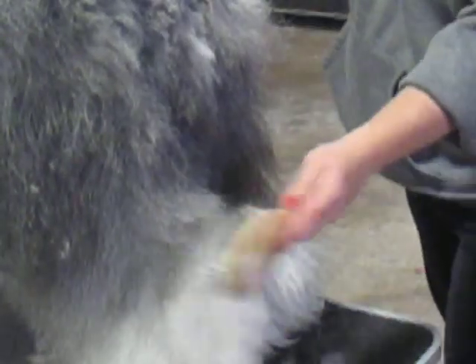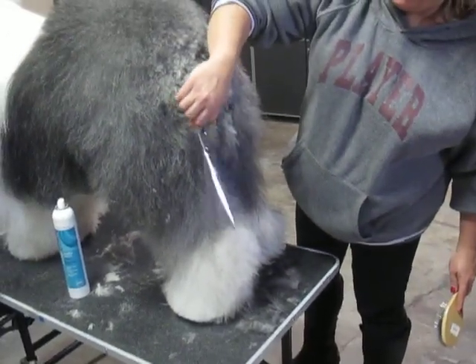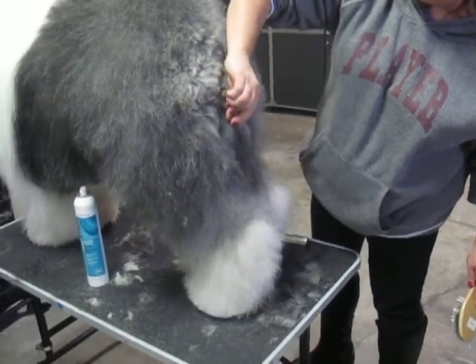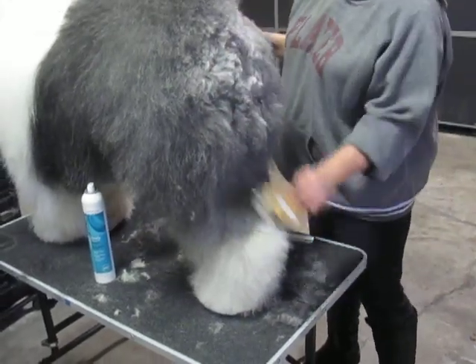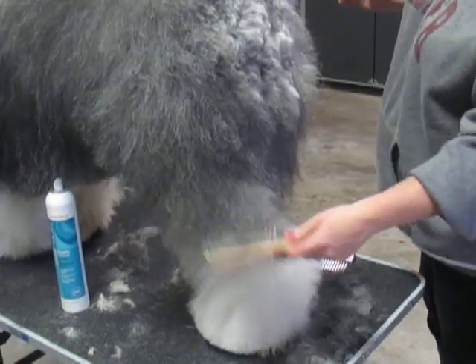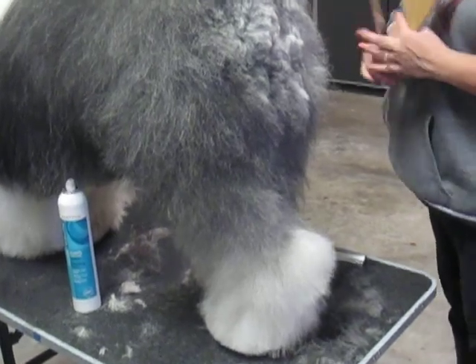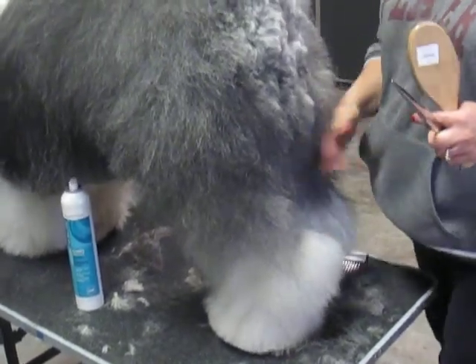You're not taking really much off, so no matter what, this isn't gonna pop up. Sometimes in here I won't go further than that weight line because we want to show the angles. For dogs that don't have the greatest angles, you're gonna take more off here and let this grow longer — it's gonna give the appearance of more angles.